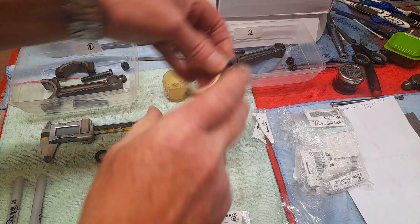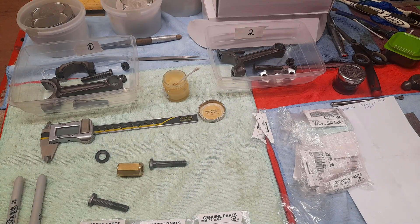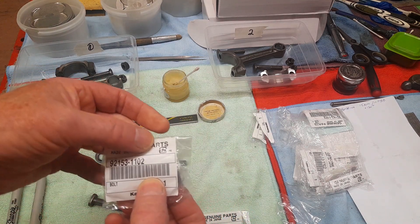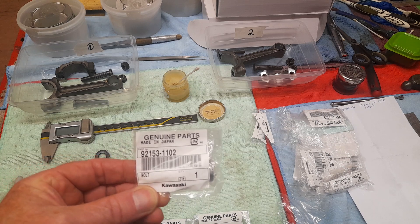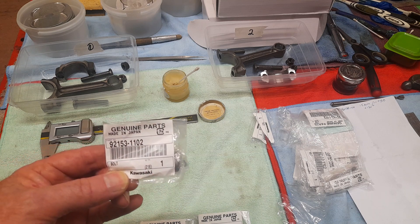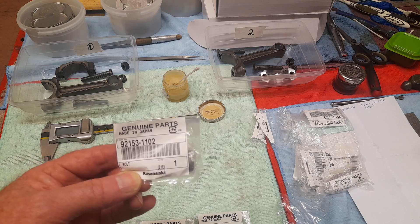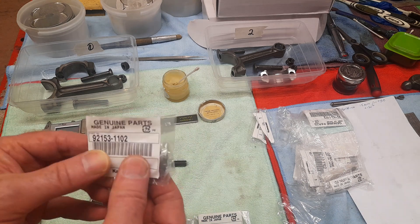So I bought new bolts for this engine — it's a 2001 ZRX 1200. They are the correct part number according to any of the parts diagrams or genuine parts suppliers. This part number works for both the later ZRX 1200s like the 2005 one and the ZZR 1200 conrods as well.